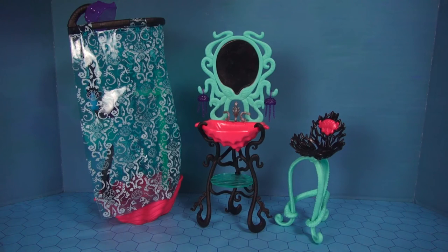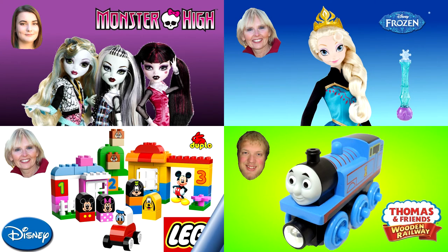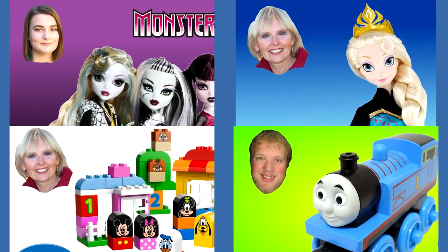Thank you guys so much for watching. Don't forget to rate, comment, and subscribe. Now you can watch another one of my Monster High videos or you can watch one of my other friends' videos — our pictures are always in the corner like these four examples.